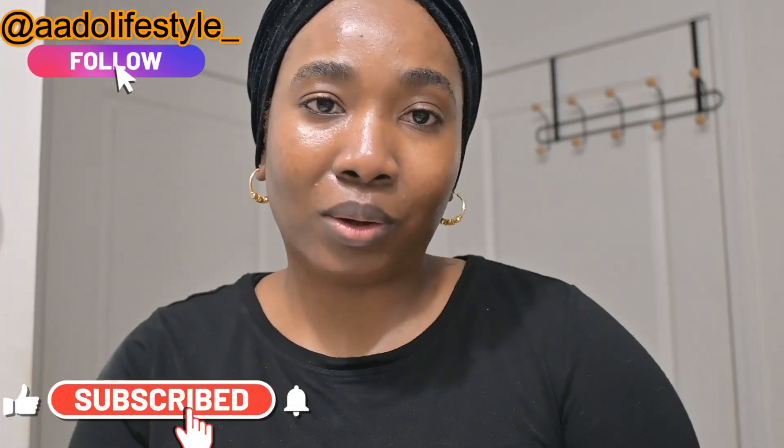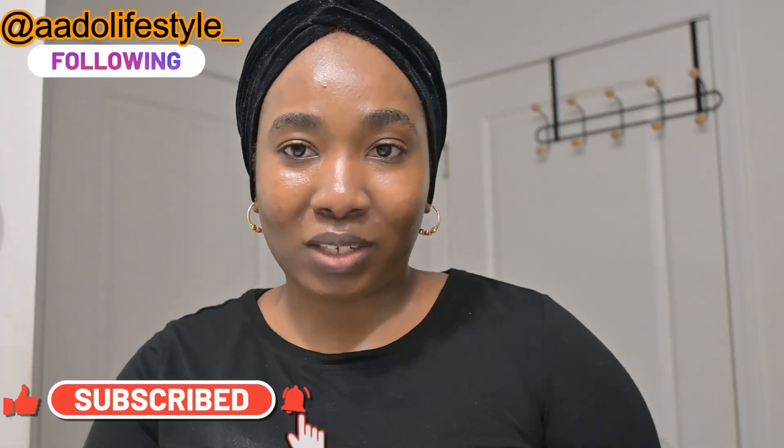That is it for this video! Let me know what you guys think — are you going to give this a try? Let me know in the comments, or if you've used any of these products on your face, let me know what your experience was. See you in my next video, please subscribe, give this video a thumbs up, bye and stay blessed!